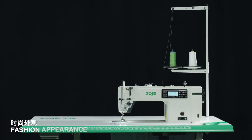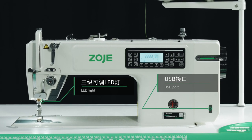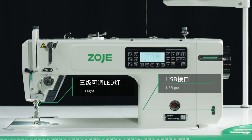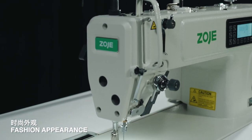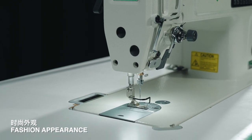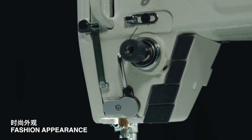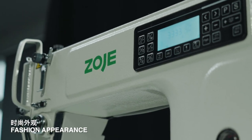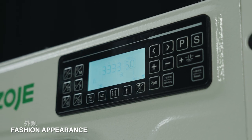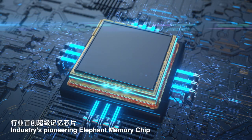Fashion appearance with LED light and USB port. Industry's pioneer Elephant memory chip.